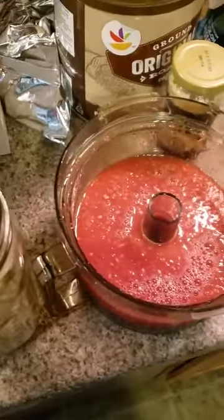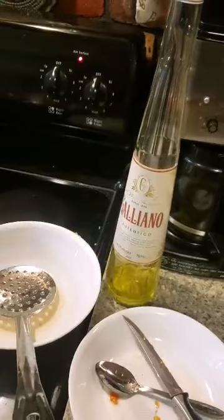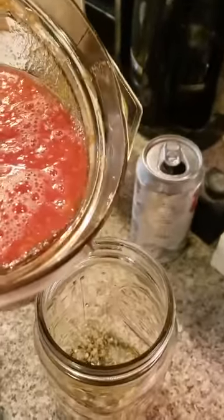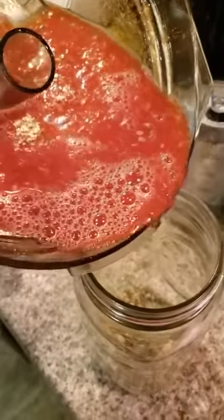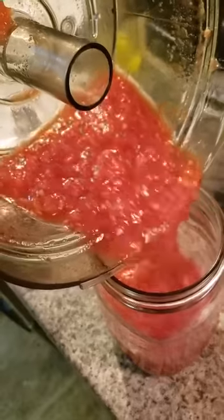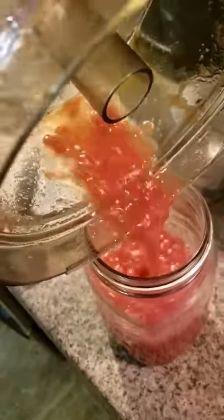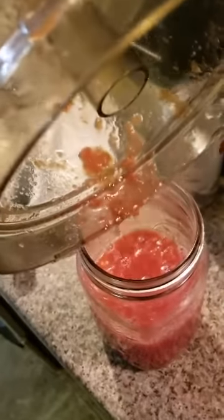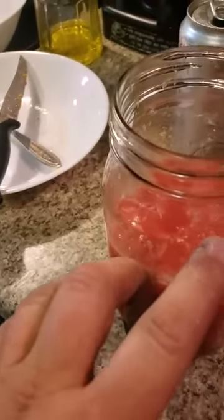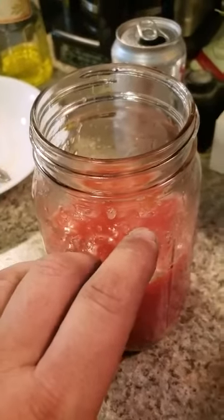Oven at 250. We gotta pay ode to the Galliano - that's rough stuff, you don't want to drink that. We didn't make enough - we'll fill it up to about the shoulder of the jar, and when I go to fill this I'll throw a couple more tomatoes in there.